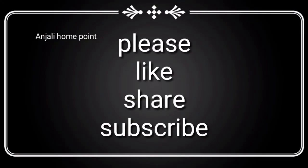I hope you enjoyed this video. Please like and share.